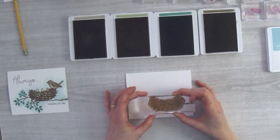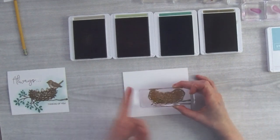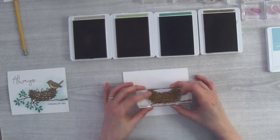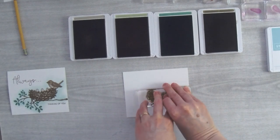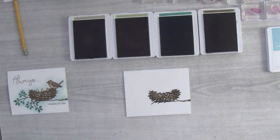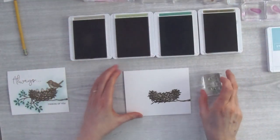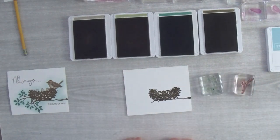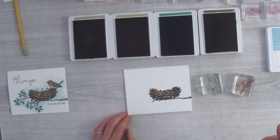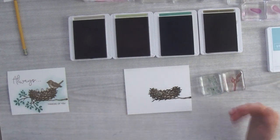I like to actually stand up and give the nest stamp a little push down to make sure I get all the little twigs out. Now for the greenery — I notice it's very hard to get the leaves right where I want them if I do the branch first, so I'm actually going to stamp my leaves first and then add the branches in.